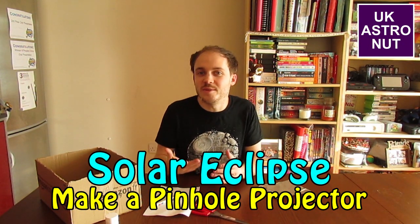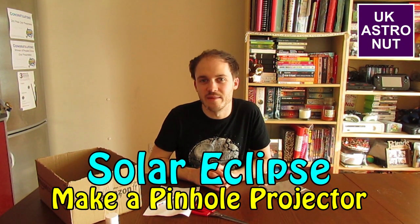Hi everyone. A solar eclipse is a really fun thing to be able to see. It's caused when the moon passes between the earth and the sun and blocks some of the light from the sun reaching us down here on earth.